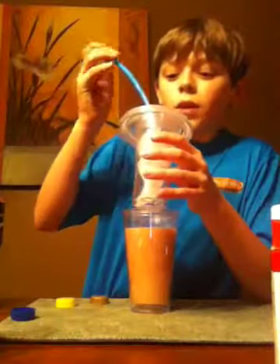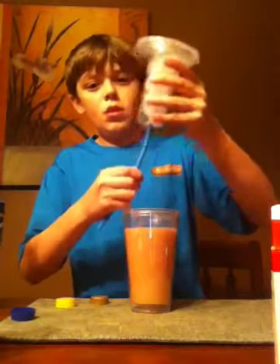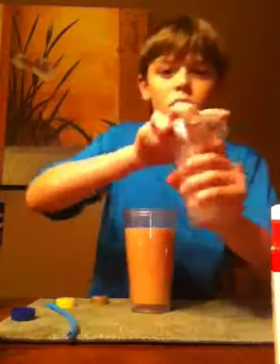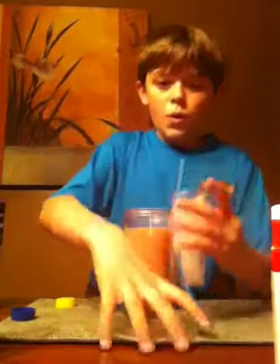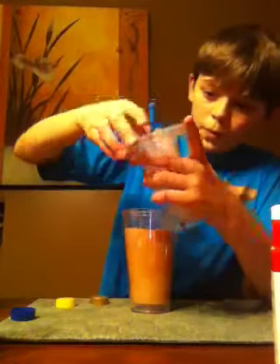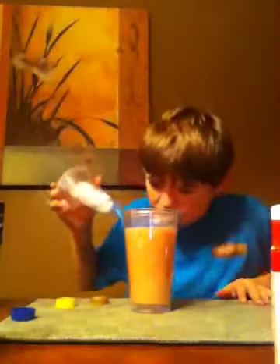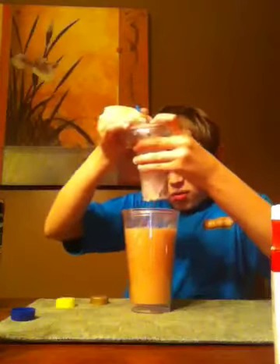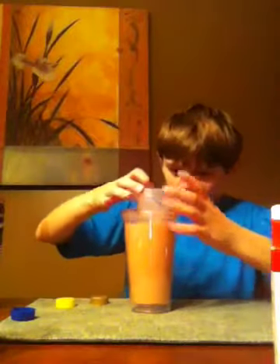You're going to take your straw and push it through. There we go. Screw that one right there - ew. The half and half chunked up. That's disgusting. I don't want that. That's 100% disgusting.